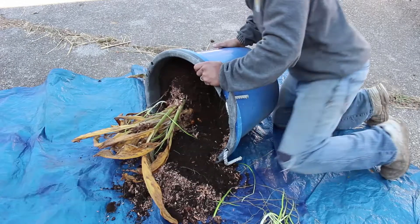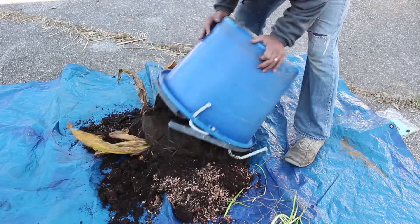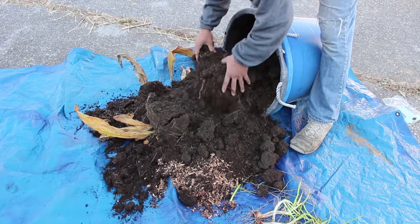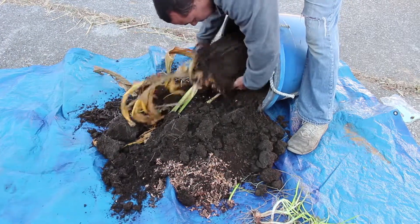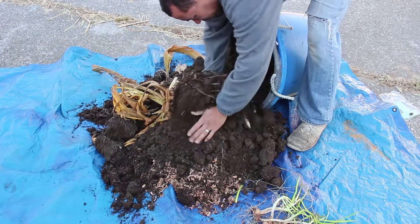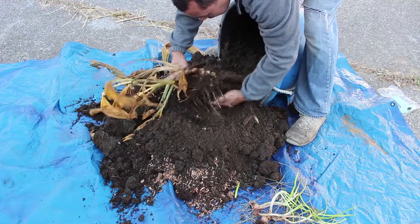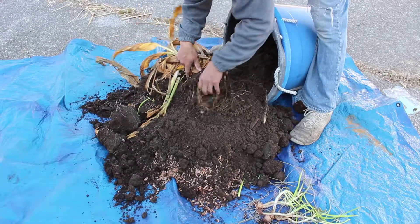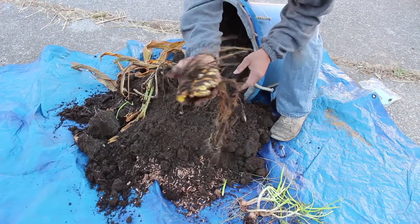Alright, let's just get it out. So cool — not as much on there as I thought there would be, but oh my, isn't that pretty? Look at that!